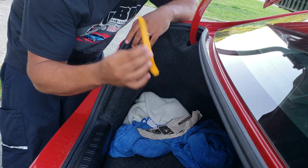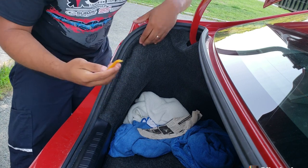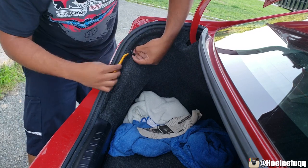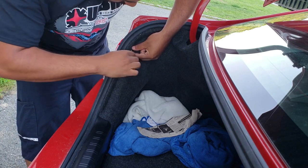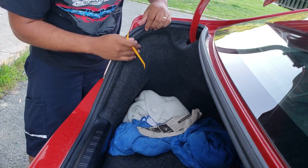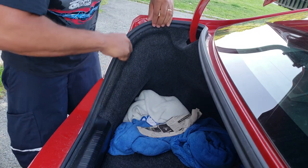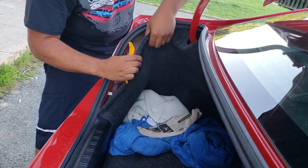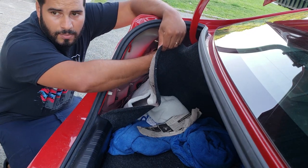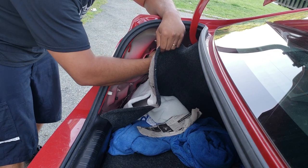The only thing you need for this install is a pry tool or a flathead, or you can just take it out with your hands — it's pretty easy. The first thing you want to do is take out this little black clip here — it comes right off. Then there's a white part that attaches to it; just take that out. Once you take that out, you can pull the liner just like this. It's that easy.